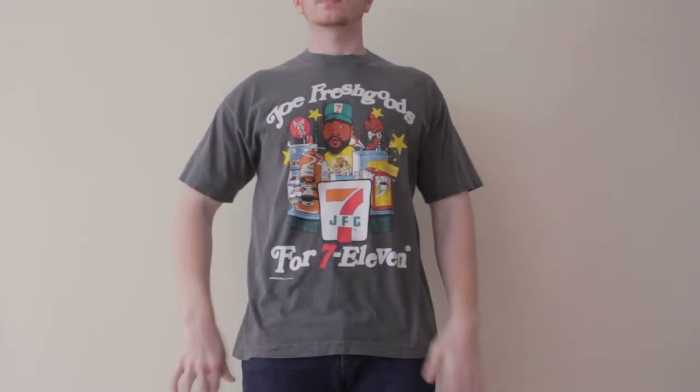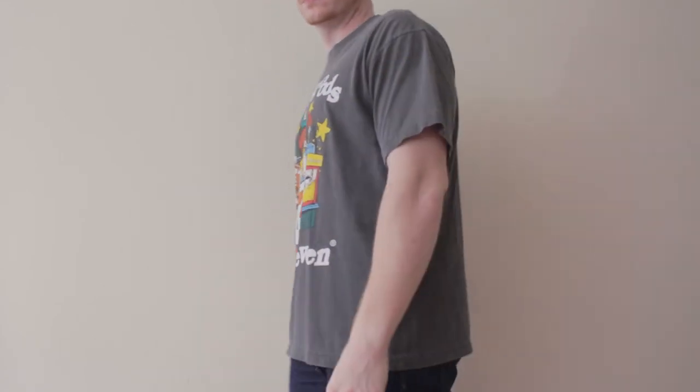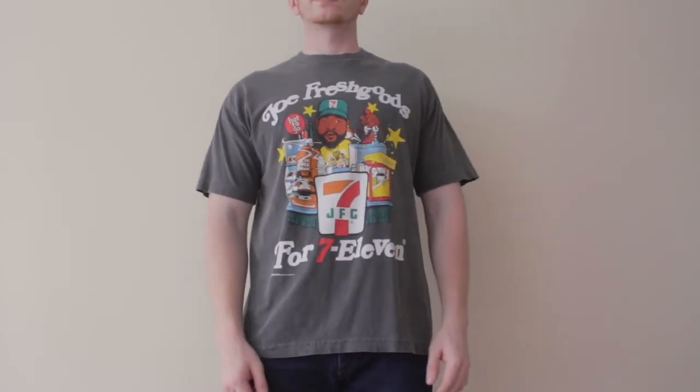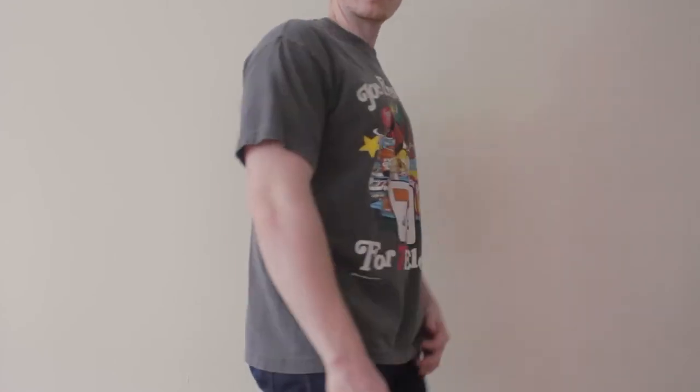Next up in the t-shirts I got this Joe Fresh Goods t-shirt. He's a Chicago guy — the owner of Fat Tiger Works — so I was definitely showing him some love. This is the 7-Eleven collaboration. I'm a huge fan of 7-Eleven and the materials on this shirt were dope, and I thought the graphic was really cool. I don't really need any more graphic tees, so I'm probably going to stop buying them and go more into timeless-looking shirts. But I did think this was dope and I wanted to support the collaboration.